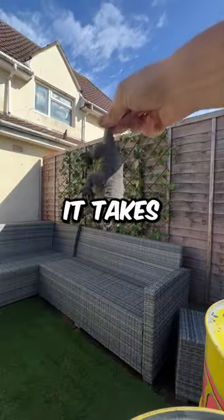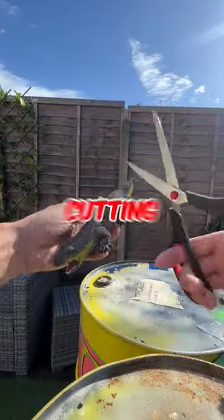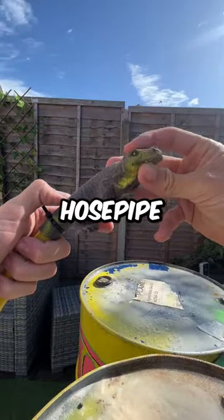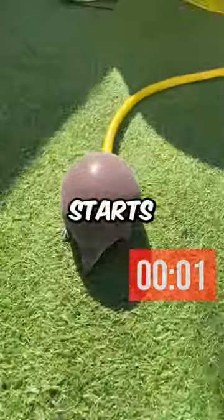Today we're going to see how long it takes for this stretchy crocodile to explode. I started off by cutting off his tail and putting the hose pipe into the crocodile. Next up, I turned on the hose and the timer starts now.